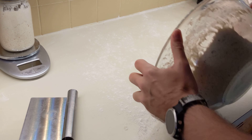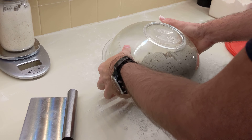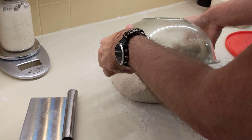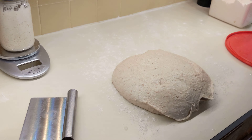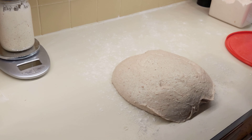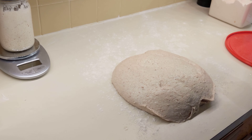We don't want to deflate the dough, so you have to kind of be gentle with it at this point. It'll deflate a little bit on its own, but I'm just trying to avoid that. So first, this is for two loaves, so I'm going to cut it in half.